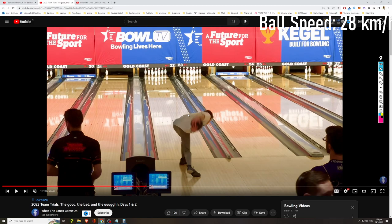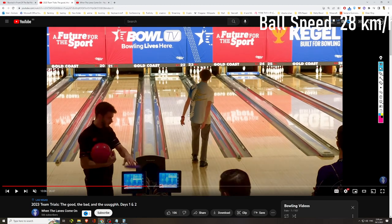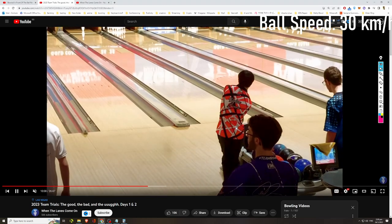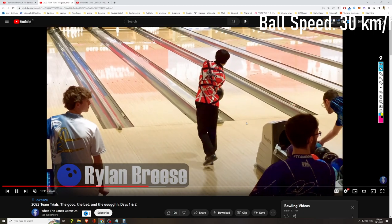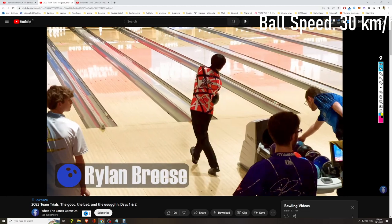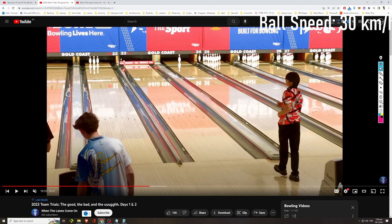Another two-hander — let's measure his ball speed. Going to time it as it goes through the foul line. I believe I started my timer a little bit late. Let's try again — it's still about 29.8, so that's easily 30 kilometers per hour. We have another here: Ryland Breeze, I believe he's a friend of the channel. Let's time his ball speed for Ryland — he threw that at 30 kilometers per hour.